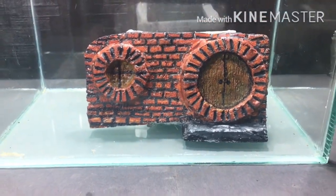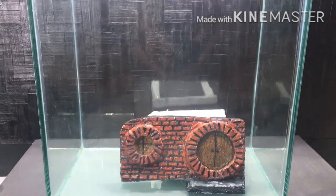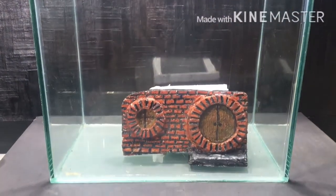Especially for this project I have made this tank. The size of this tank is one foot by one foot by seven inches.